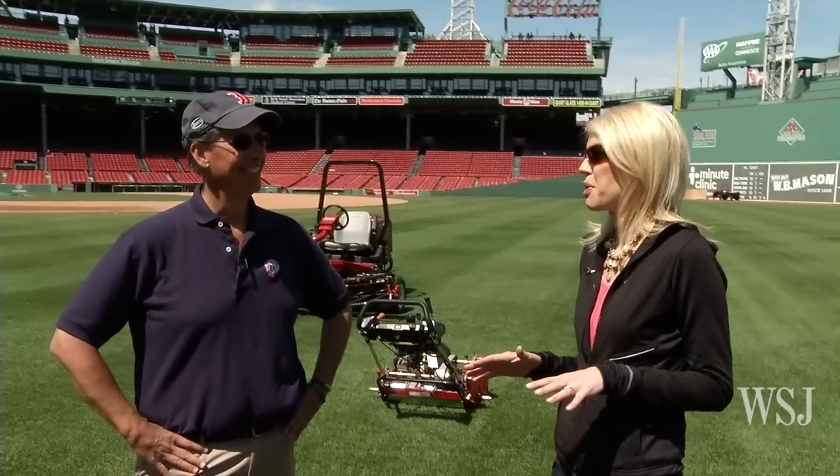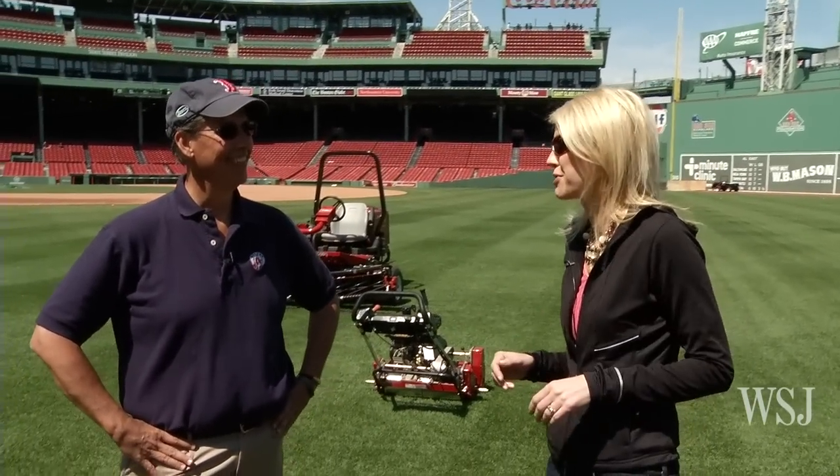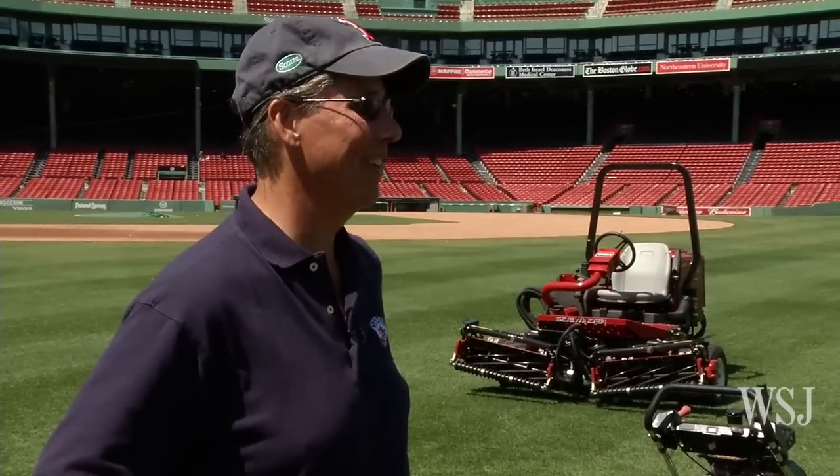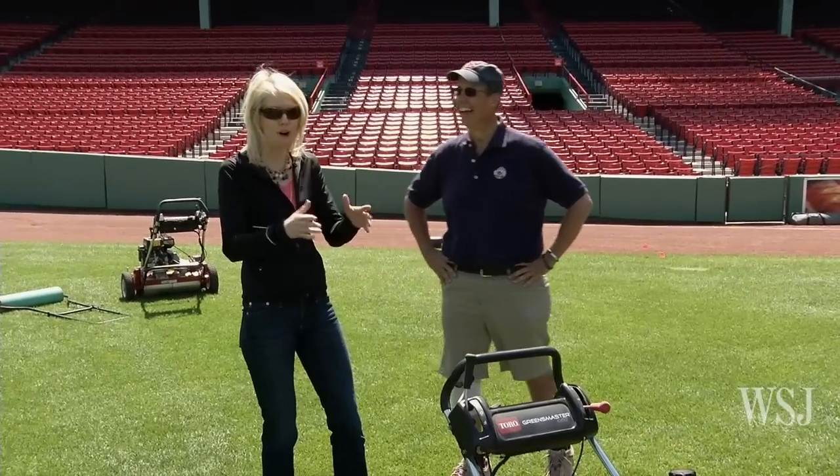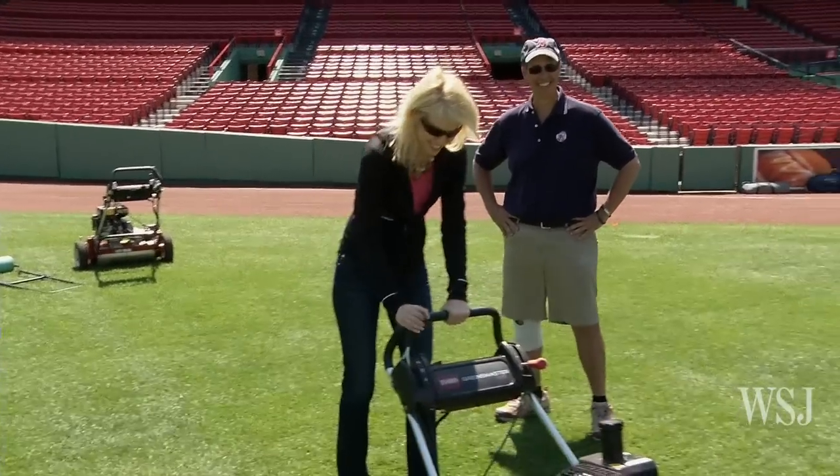Lucky for us, the Sox are on the road right now. They don't mind if we play around with the patterns a little bit, do they? I don't think so — in fact, you can help. I can help. Moment of truth: striping the oldest ballpark in America. I hope I don't mess up. Oh, have fun!